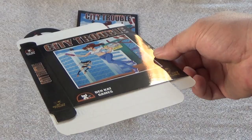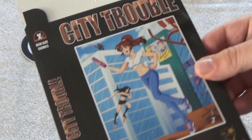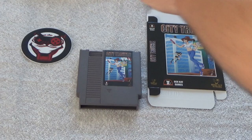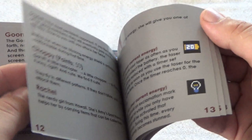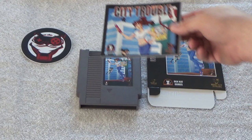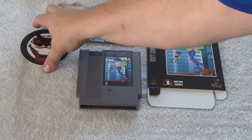The box comes flattened so you have to fold it yourself, which is fine. It has a raised texture with a really glossy, super nice finish — that's collector quality. The manual is really sweet too, full color — they went all out with cool artwork, and it even has an old-school notes section. It also comes with a Mega Cat Studios sticker.